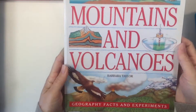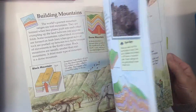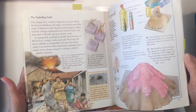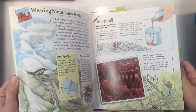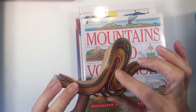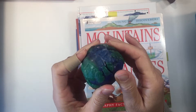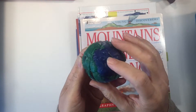The one that we liked the best was this one by Barbara Taylor. It's called Mountains and Volcanoes and it has really nice illustrations. It has just enough content — not too much, not too wordy. My favorite part of this book is that it comes with a lot of different hands-on projects and activities. We did a number of these throughout our unit. This is the fold mountain that we made using construction paper and glue. We also made a model of the earth using beeswax with the different layers — the core, the mantle, and the crust.